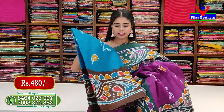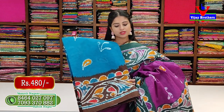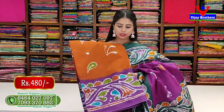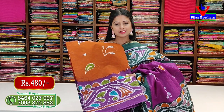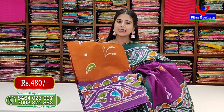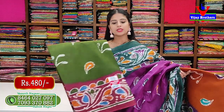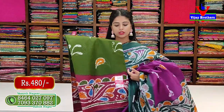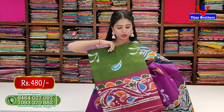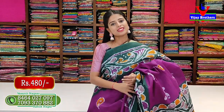In the same design - nice blue with brown color combination - contrast blouse - 480 rupees. Next color is rusty color - orange darker shade meets brown lighter shade - with light purple color combination - 480 rupees. Also green with maroon color combination - same pattern, no difference - 480 rupees.